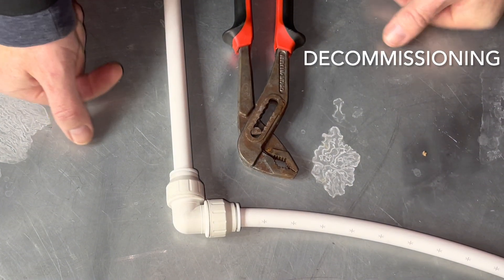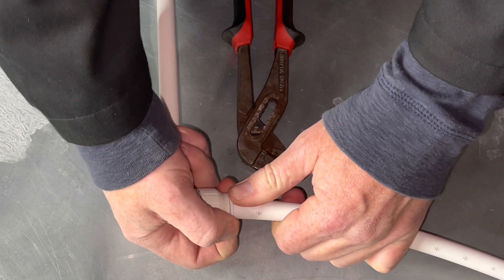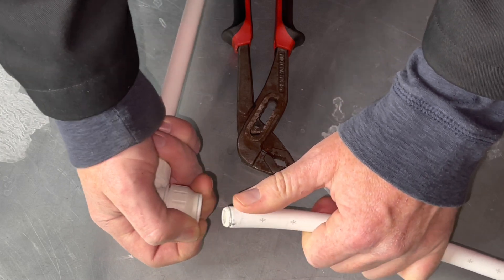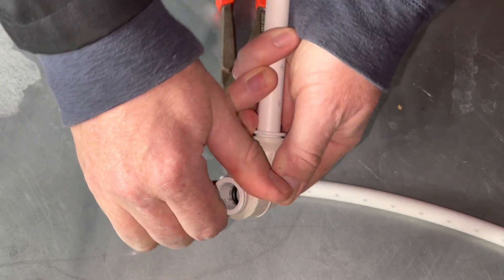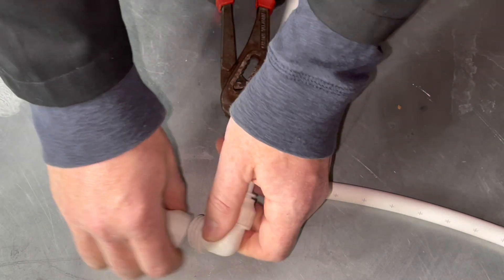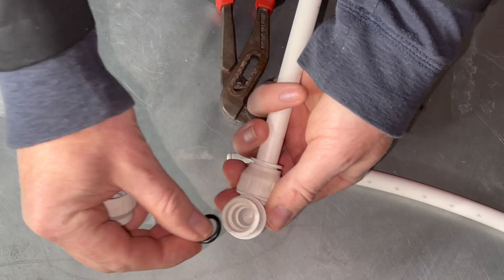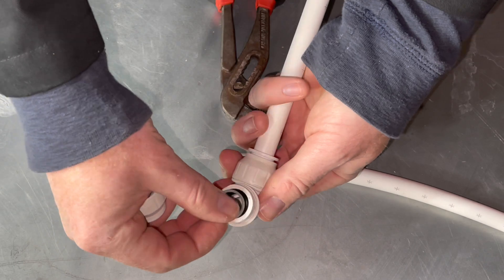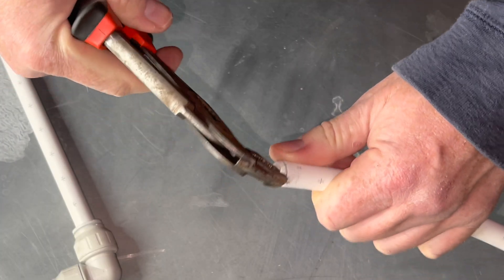To remove the pipe, undo the nuts, push the collet, and pull the pipe out. There is no need to take the nut off entirely. If the nut does come off and the internals come out, make sure you put them back in the right order. Then remove the insert.